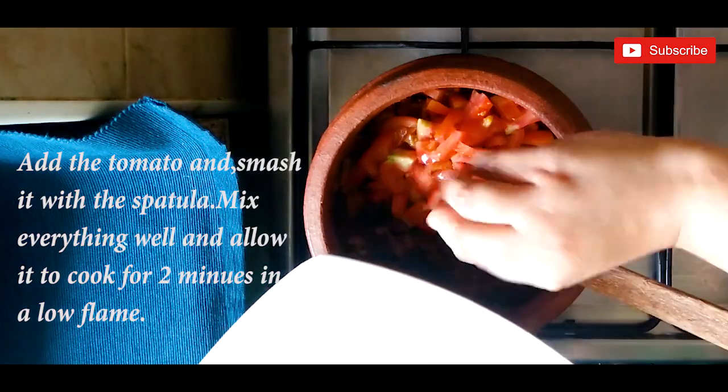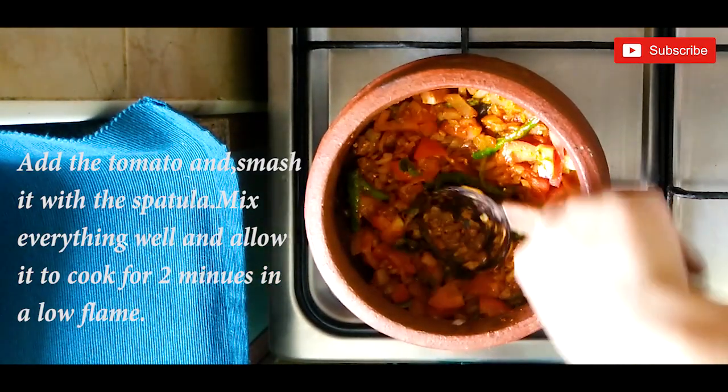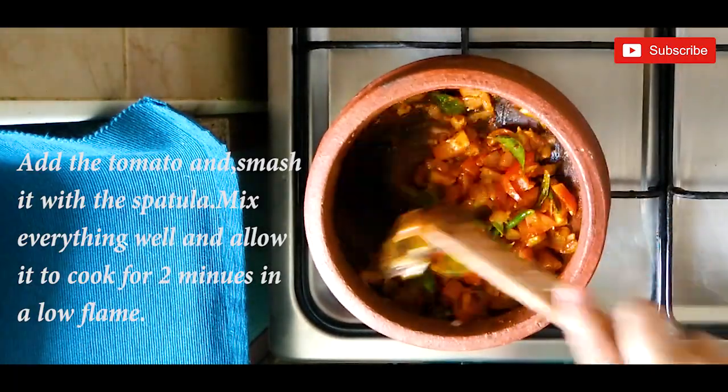After that, add the chopped tomato and smash it with the spatula. Mix everything well and allow it to cook for two minutes on a low flame.